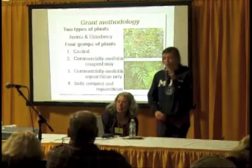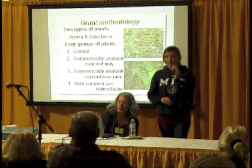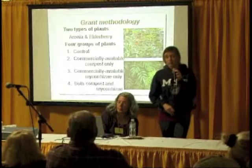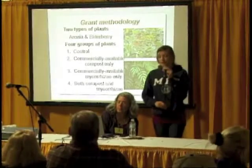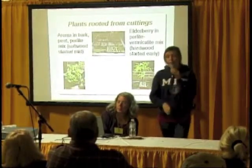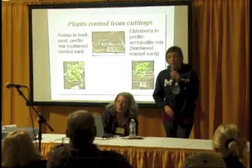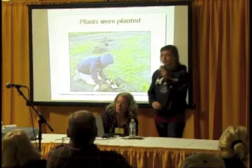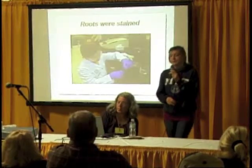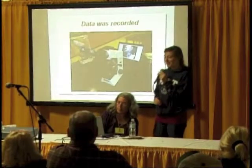Our grant method was we used aronia and elderberry, and we had four groups of plants within each of those species: a control which we just planted, commercially available compost only, commercially available mycorrhizae only, and then both compost and mycorrhizae. The elderberry we put in a perlite-vermiculite mix, and the aronia we put in a bark-peat-perlite mix. We planted the plants, we harvested the roots at two, four, and six weeks, we stained the roots, we viewed the roots under a microscope for mycorrhizae, and the data was recorded. We included pictures of plant root mass at four weeks.